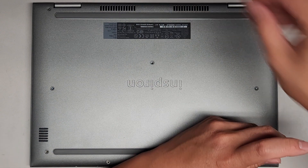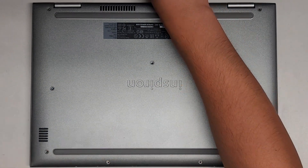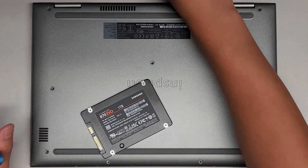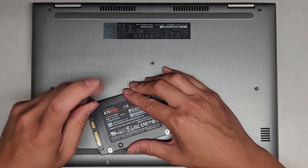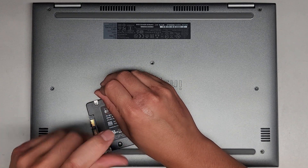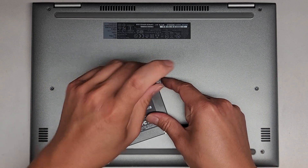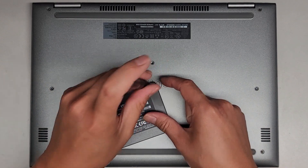So the customer said their hard drive is dead. They brought an SSD, though the SSD does have some screws they put in there, so I'm going to remove these. We're just going to quickly go over the components inside because the customer kind of wanted to have it done quick.